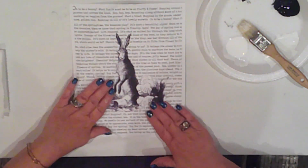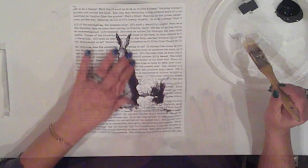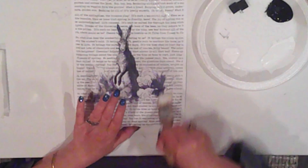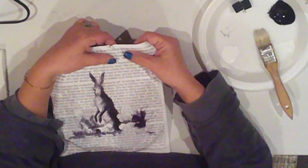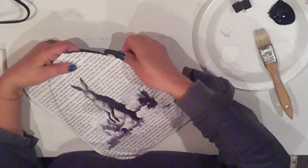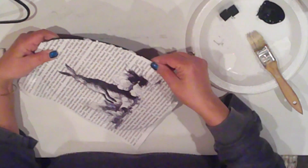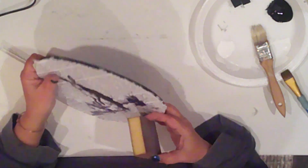I'll give the egg a healthy coat of Mod Podge and then apply the paper to the egg. I want some wrinkles, so I'm using my hands to burnish it, and then I'm creasing the edges to make it easier to pull away the extra paper. I'll add a layer of Mod Podge to the top, then set it aside to dry for a couple minutes. To remove the excess paper, I dip a paintbrush in water and brush right along the edge to carefully tear it away. I use my sanding block in a downward motion to knock off any stray paper edges.